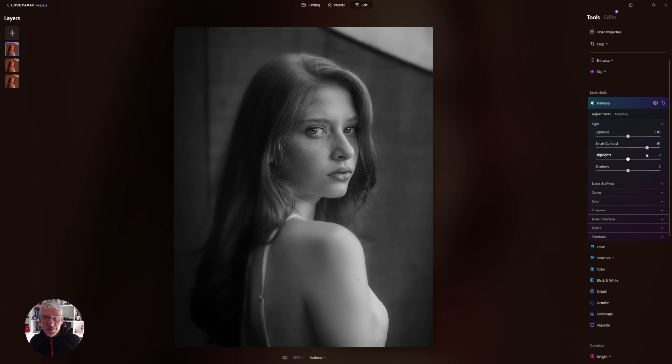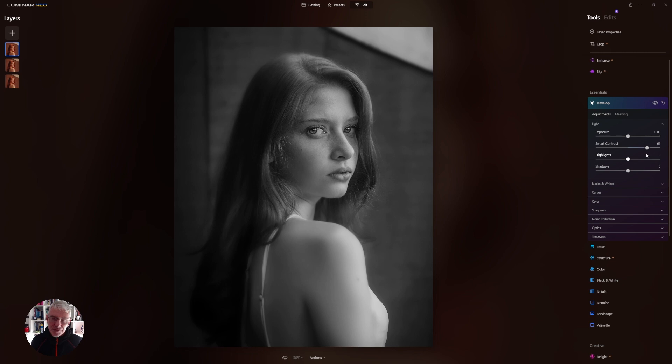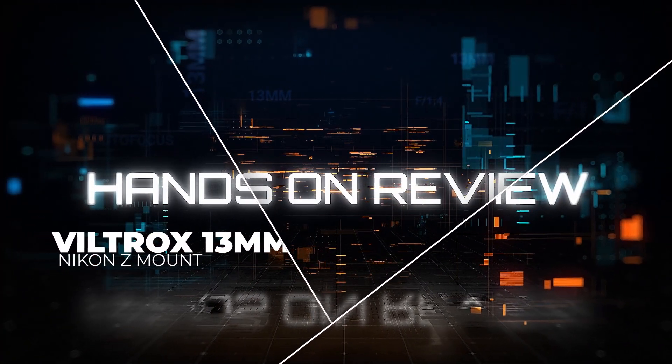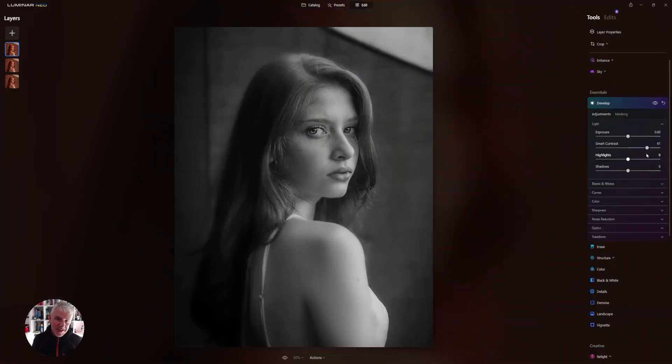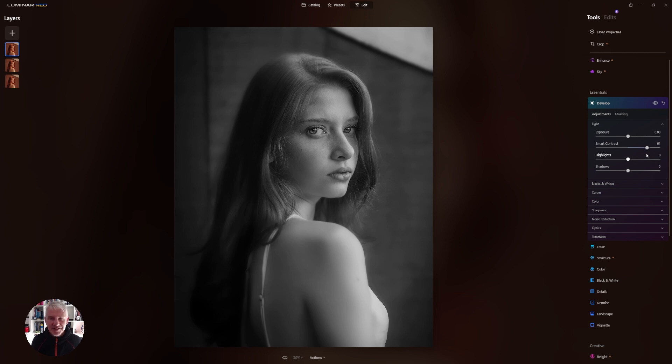I'm going to leave it there for this one — hopefully you got something from that and it's something you'll try for yourself with your portraits. It's not a new technique, it's a relatively old technique, but I thought I'd show you in Luminar because I don't think I've seen any videos on it. Videos have been very infrequent recently due to health and workload, but everything's back on par now so there'll be more videos coming. I'm hoping to have another video out Sunday or Monday — a lens review. The channel covers landscape, editing, and reviews, so hopefully you'll tune back in. Thanks for watching and I'll see you in the next video.